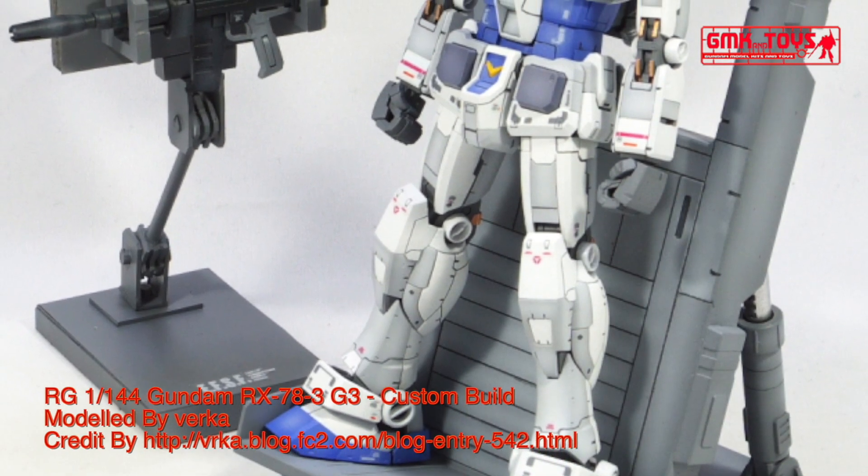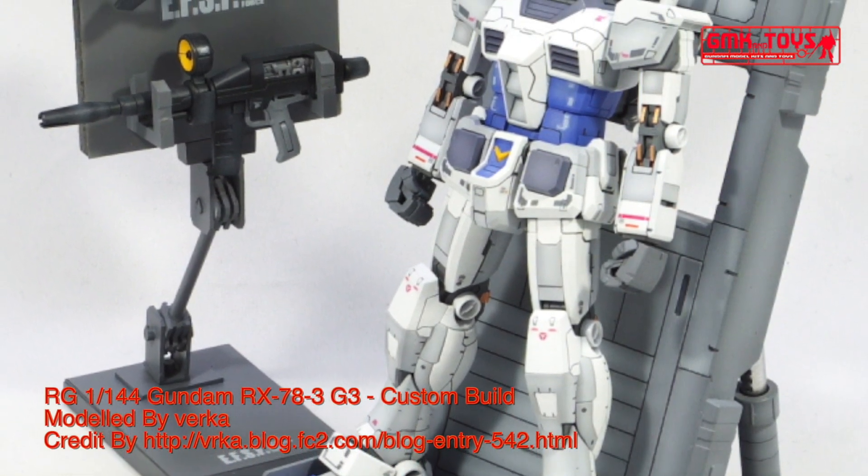Crew: pilot only. Cockpit in torso with core block system, using FF-X7 Core Fighter.